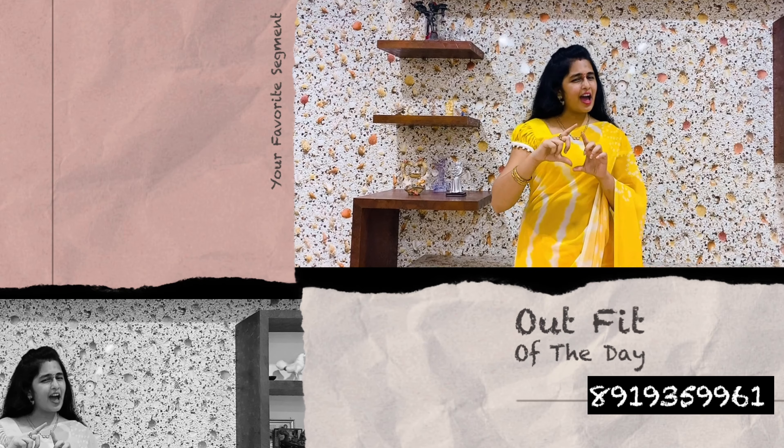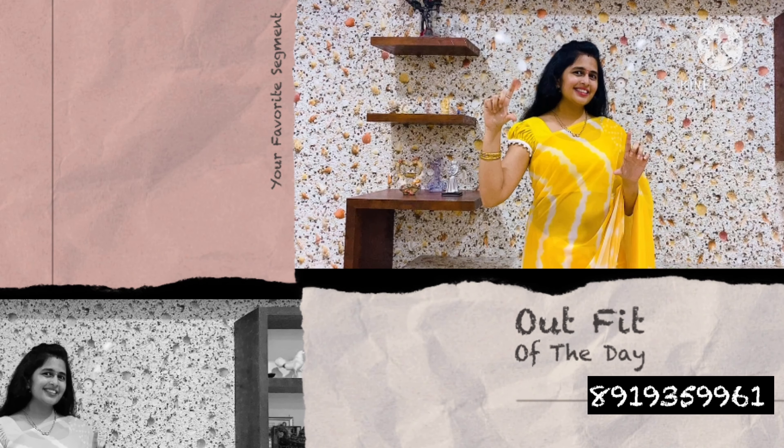Let's get into your favourite segment — that is, Artfit of the Day. Artfit of the Day details: this is a very pretty saree. This is a half and half saree.